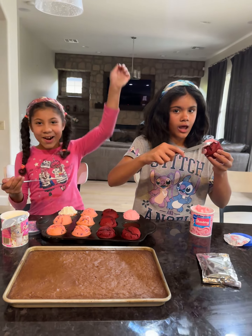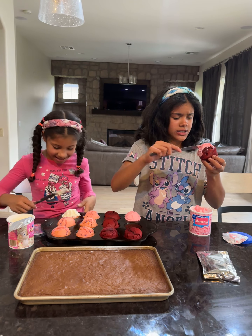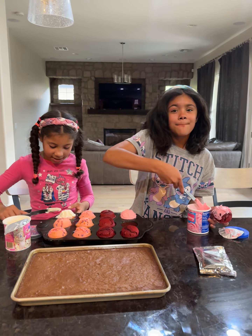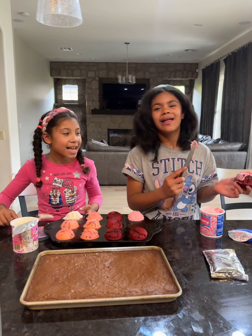Yeah! It's giving — these ones are very smooth. Bye guys, we'll show you later!